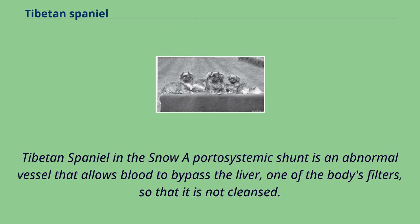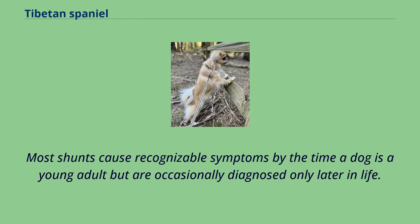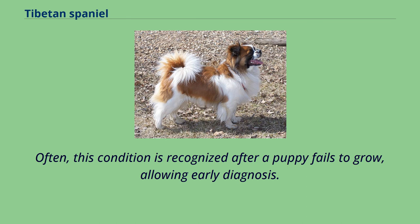A portosystemic shunt is an abnormal vessel that allows blood to bypass the liver — one of the body's filters — so that it is not cleansed. This rare condition in Tibetan Spaniels is often referred to as a liver shunt. Most shunts cause recognizable symptoms by the time a dog is a young adult, but are occasionally diagnosed only later in life. Since the severity of the condition can vary widely depending on how much blood flow is diverted past the liver, there is a lot of variation in clinical signs and time of onset. Often this condition is recognized after a puppy fails to grow, allowing early diagnosis.